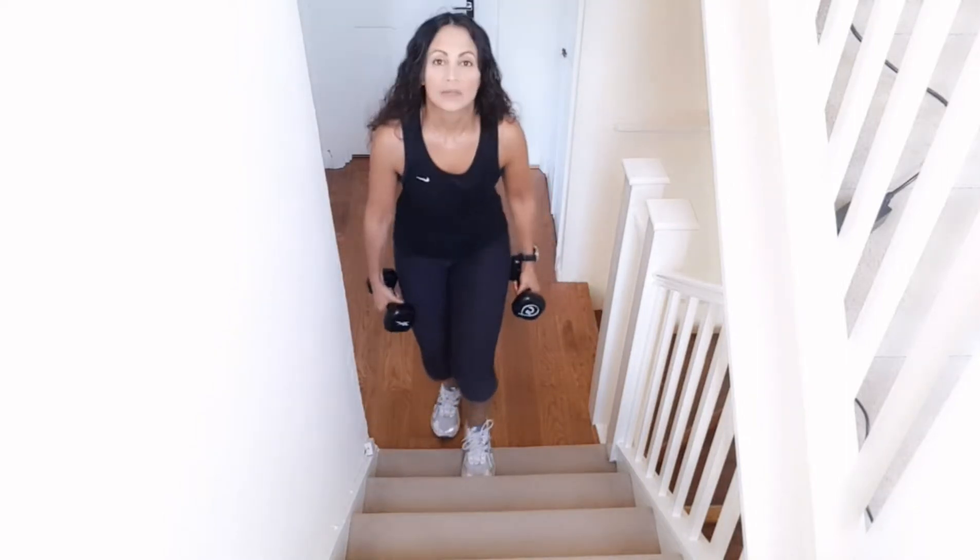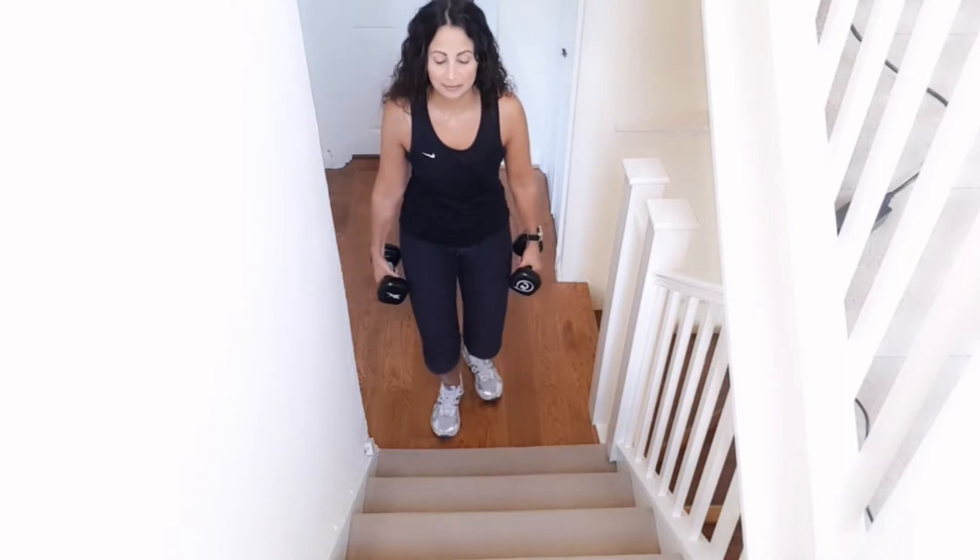I'm going to show you how to do a dumbbell step up. This one really canes your thighs — it's a good one. You're going to need something to stand on. You can either do it on the stairs like this, or if you want to go for a higher step, go for it.